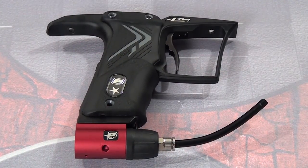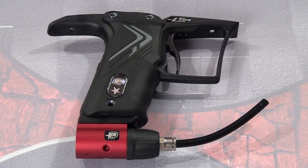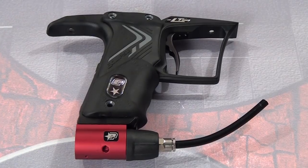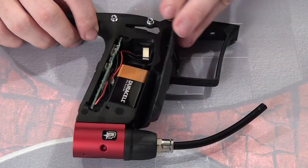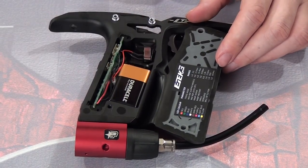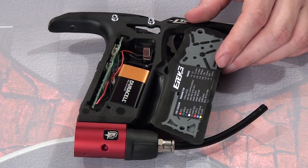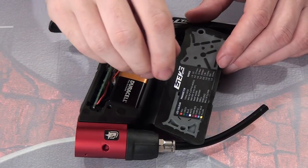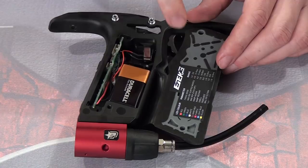Here we have the grip frame. There's not a huge amount you can say about a grip frame — it's where you hold your marker — but there are a couple things pertinent to you. Once you open it, here's one of those amusing things we noticed: this says ETEC3. It's not — this is actually the ETEC4. Planet is just using their old stickers. Just ignore this amusing typo; the blink codes and all that stuff are still current.